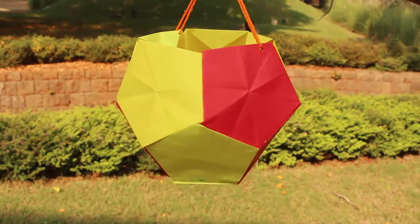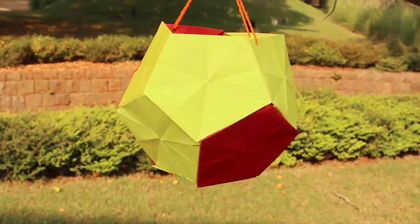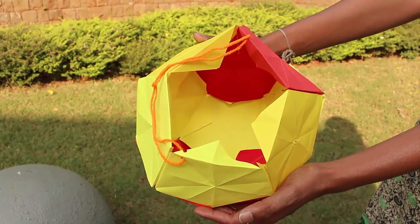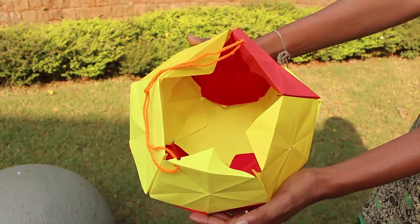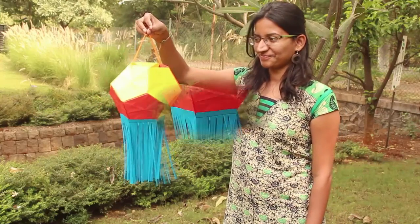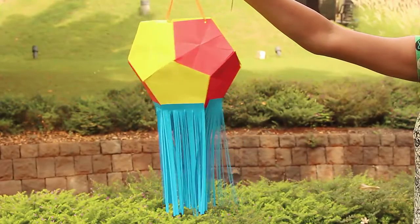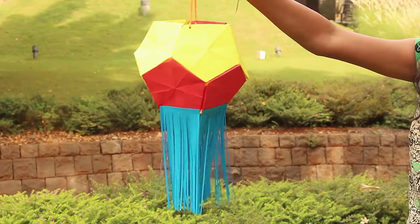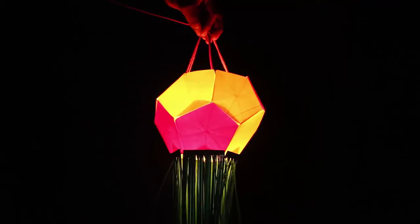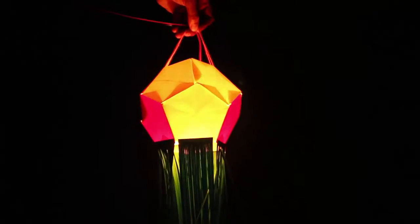Punch two holes and hang the lantern by a thread. Now light a lamp inside the lantern. It's like a little basket with a handle made of thread. Attach tassels on the base to add to the beauty of the lantern. Then you light a bulb inside the lantern and admire its beauty at night.